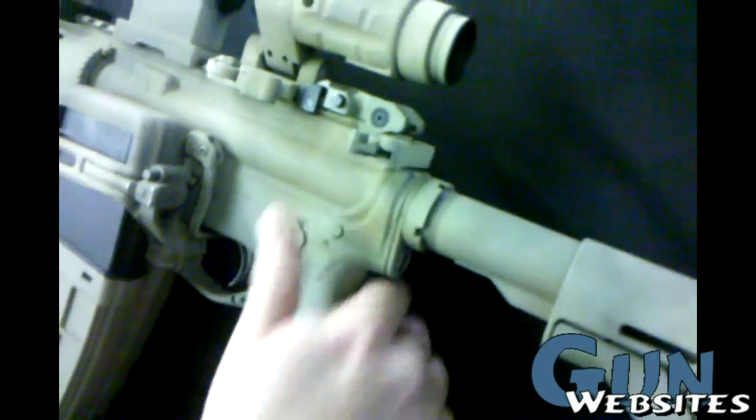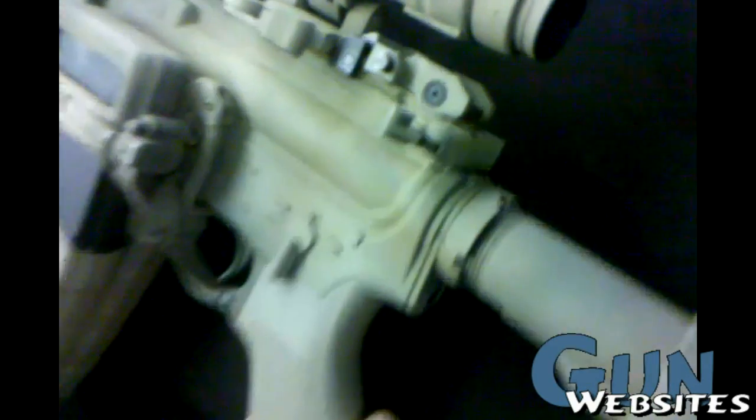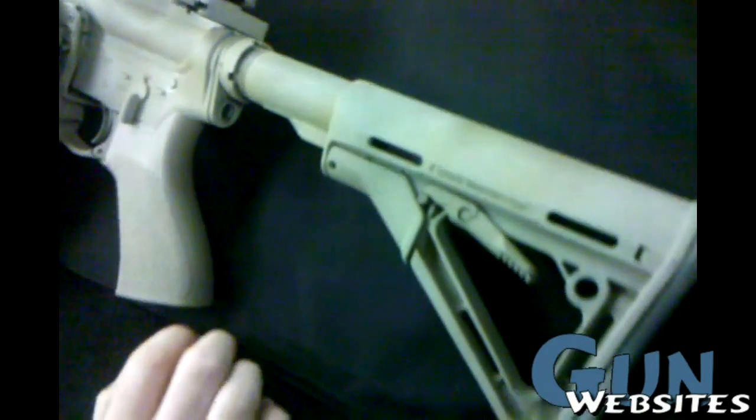Bravo Company gunfighter charging handle. Magpul CTR stock.